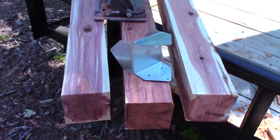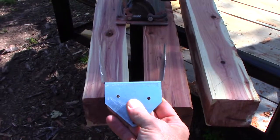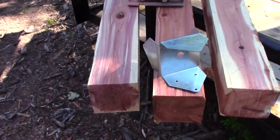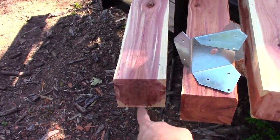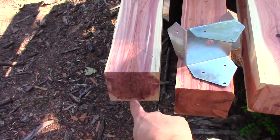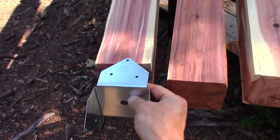Since these are four by fours — true four by fours — the connector that comes from the store is measured for three and a half by three and a half. So I have to notch out a half an inch on both sides, which is actually a quarter inch on this side and a quarter inch on that side, to take away a half inch of wood to make this distance three and a half inches so that this will fit in there.